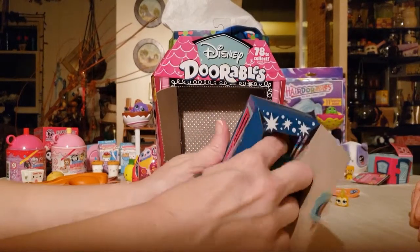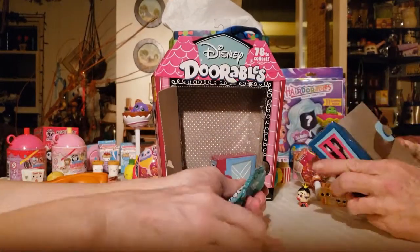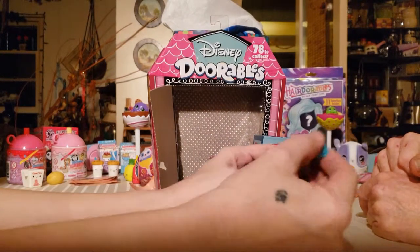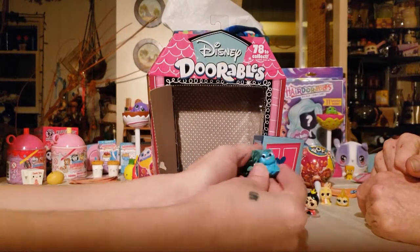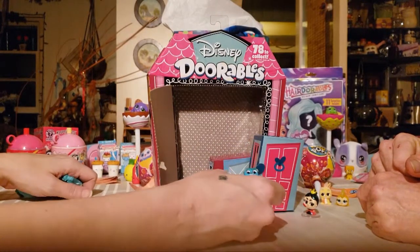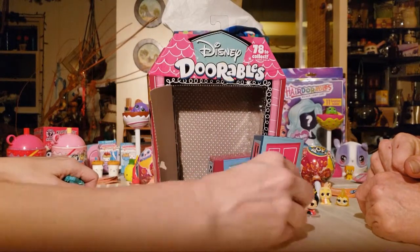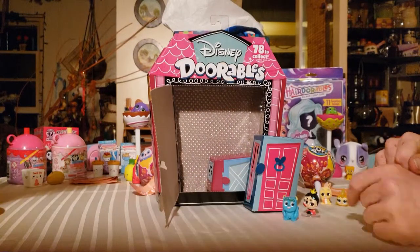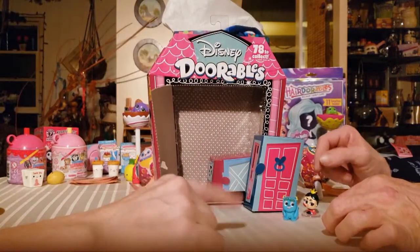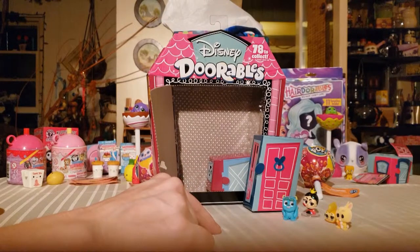Only got one, and that one's got the stand in it. Oh, you got Sully! I got a pair — Sully and Mike Wazowski's got a button. Now I need Boo. She'd have to be really tiny to stand next to him. But still, this is a set that as an adult I want every single one of them — me too.